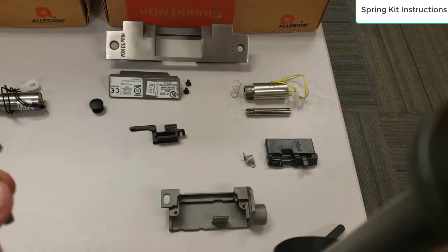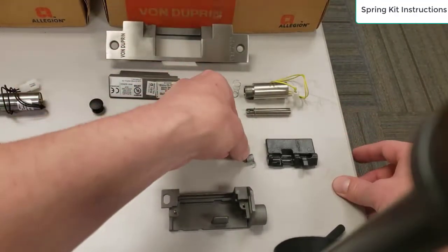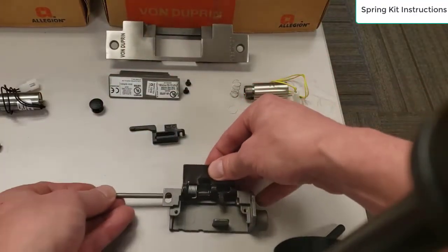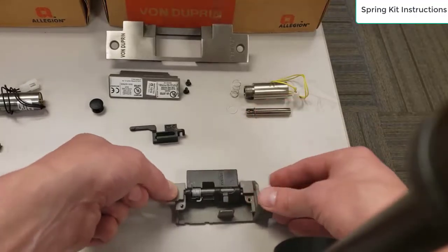The first thing to do is to put the strike lip into the electric strike back box. You put the spring in, get it in position, and then just put the strike lip pin through.